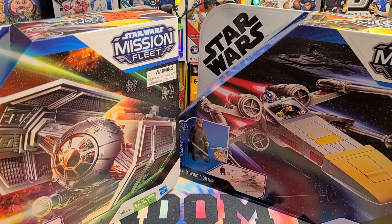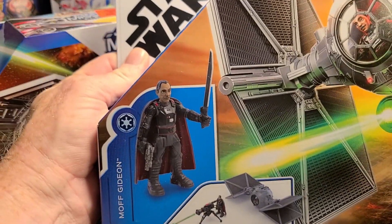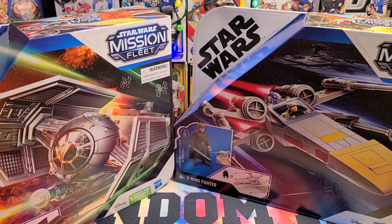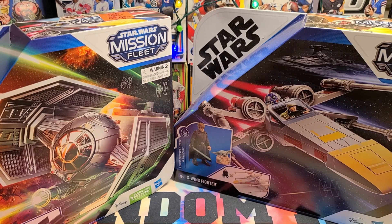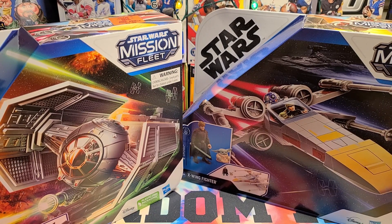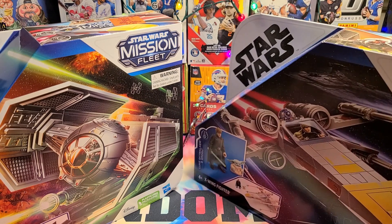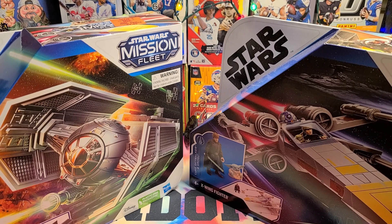I got those two. I also got this one with Moff Gideon — it's the Outland TIE Fighter, which to me was just the other TIE Fighters. There was these, and then there was Vader's. But now they had all these fancy names for them. I had to pick them up. They also have a Shaka, which I did not get, and the Razor Crest — the Mandalorian ship with the Mandalorian — it is $14.99, probably originally $30 or something like that.